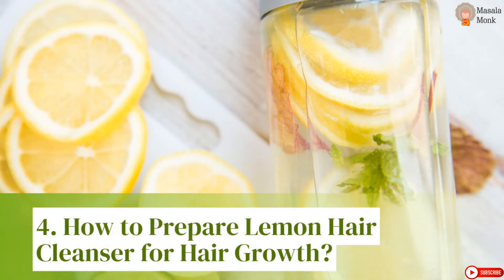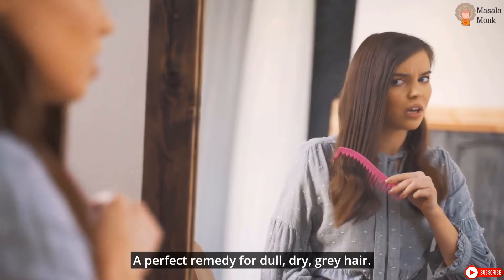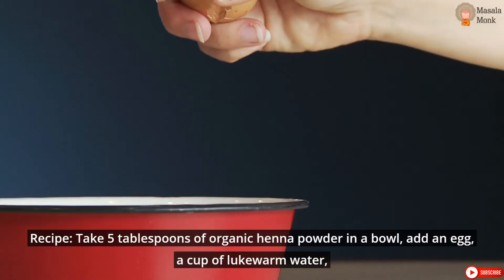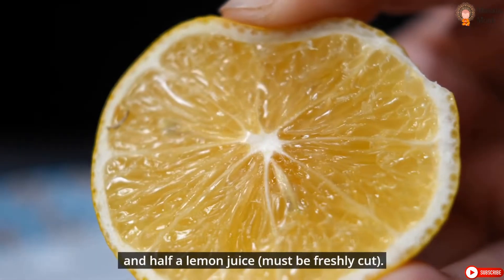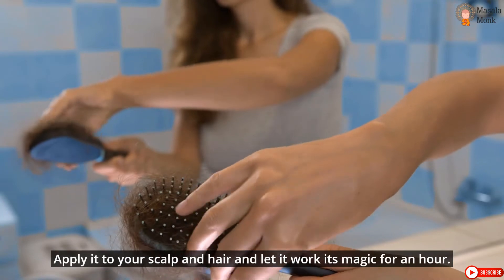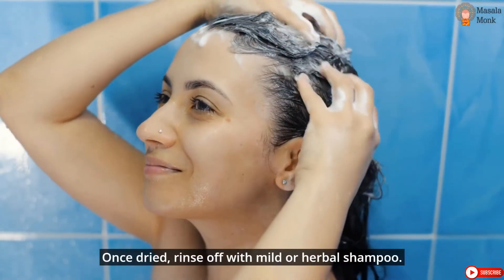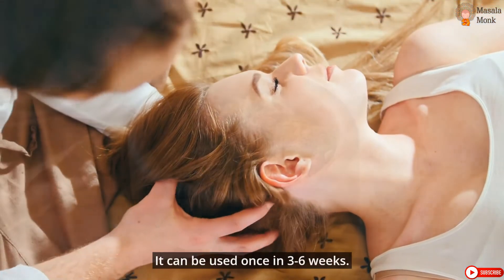How to Prepare Lemon Hair Cleanser for Hair Growth — a perfect remedy for dull, dry, grey hair. Recipe: Take 5 tablespoons of organic henna powder in a bowl, add an egg, a cup of lukewarm water, and half a lemon juice — must be freshly cut. Whisk well to create a smooth mixture with no lumps. Apply it to your scalp and hair and let it work its magic for an hour. Once dried, rinse off with mild or herbal shampoo. It can be used once every 3 to 6 weeks.